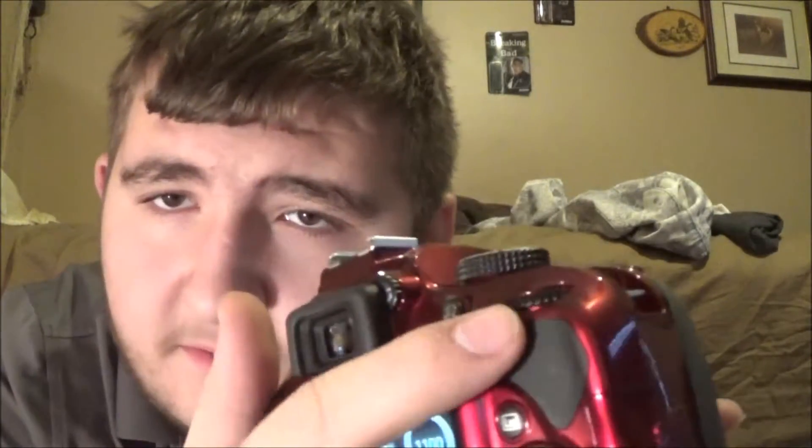I believe my dad got it for around $600. On top you have the different shooting modes, the shutter button, and three other buttons including the record button, the info button, and the brightness control. On the top rail you have the flash — it's a pretty bright flash, you could blind someone with it. I got mine in red because it looks really nice. You have the scroll wheel to control settings like ISO, a grip pad, and in the back a navigation pad to switch between photos, set the timer, choose how many pictures to take, and the trash can button to delete pictures.